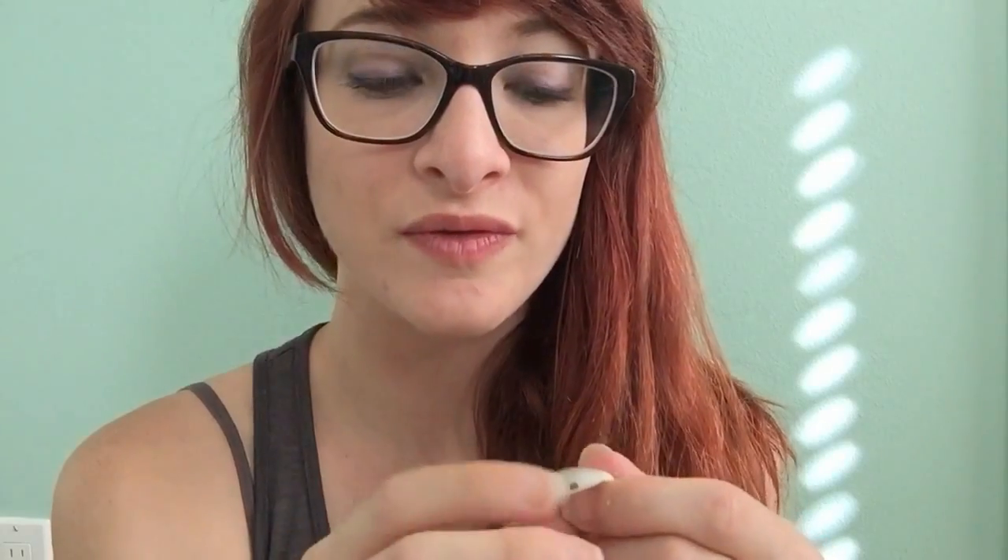These holes are naturally in the shells because a predator to this type of bivalve shell bored through the shell to eat the animal inside. So it was unfortunate for the shell's inhabitant before they were eaten, but it makes something wonderful to find from the beach.